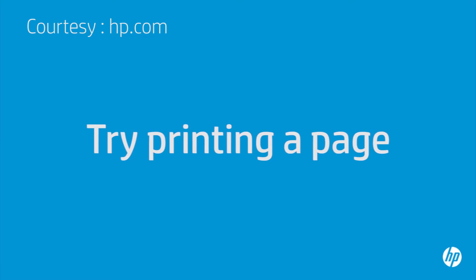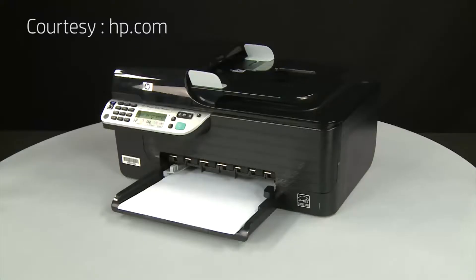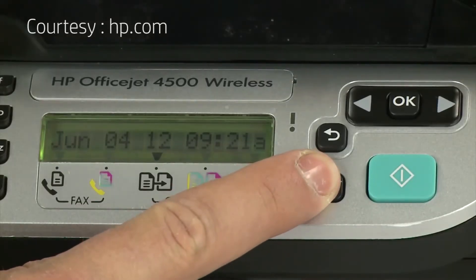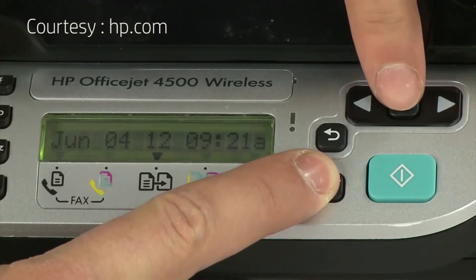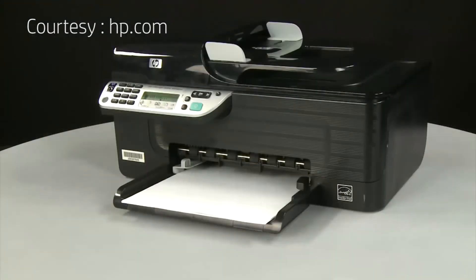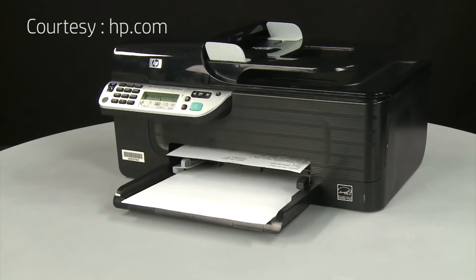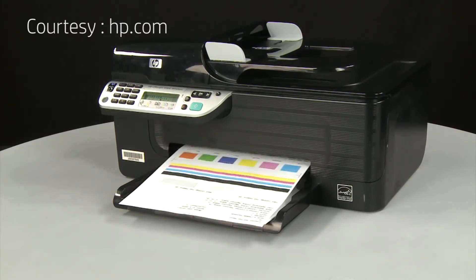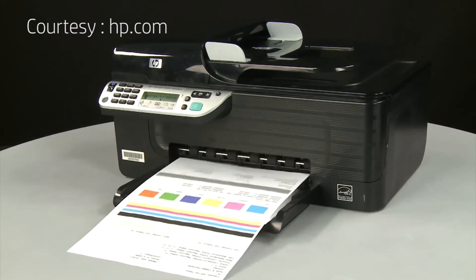Try printing a page directly from the printer's control panel to see if the issue is resolved. On the printer's control panel, press and hold the cancel button. While continuing to hold the cancel button, press the OK button. If the page prints successfully, the issue is resolved and you can reconnect the USB cable and resume printing as normal. If the page does not print, go on to the next step.